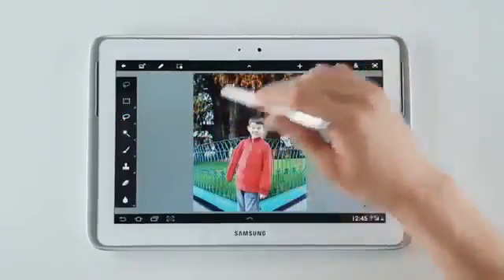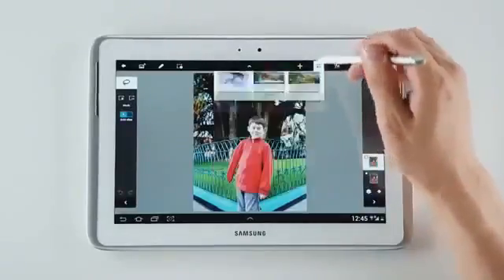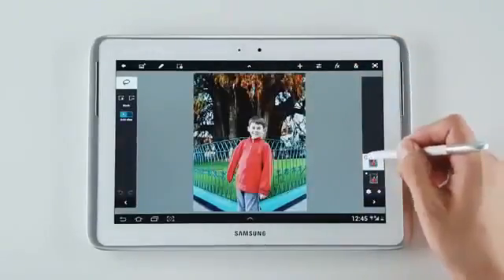Now with this photo, I can just select a background and make it black and white using this. And I've already done so.